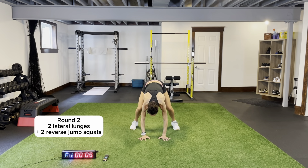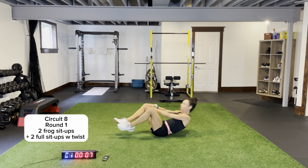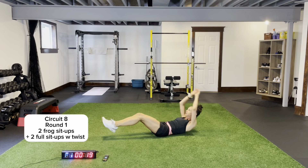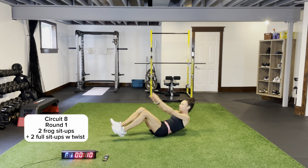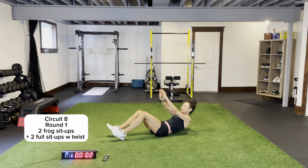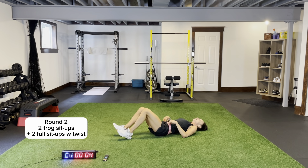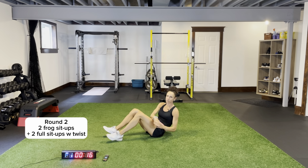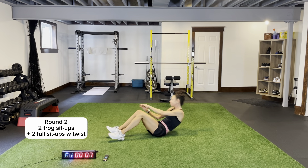We have two core movements on the ground for our eighth circuit. Two frog sit-ups — please plant your feet down. Two full sit-ups with a twist. Tap your heels, in and out. Plant your heels, dig them into the ground. Coming across for one, two. Extending over your head in that hollow rock position. Dig your heels into the ground so you're not moving all across the floor.